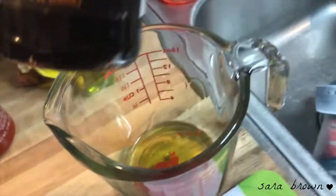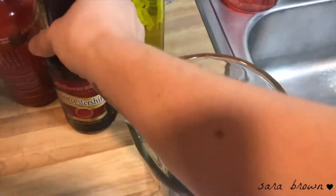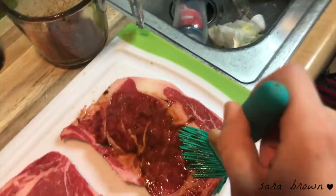For my little marinade for my steak, it's gonna be olive oil, sriracha, and Worcestershire sauce. Seth usually just likes his with salt and pepper, but I gave him a little bit of A1 seasoning, and that's it.